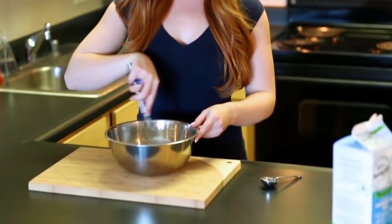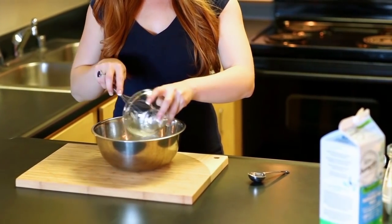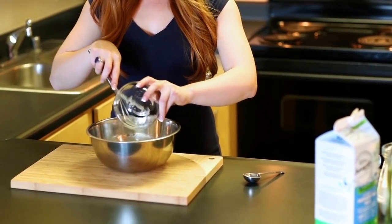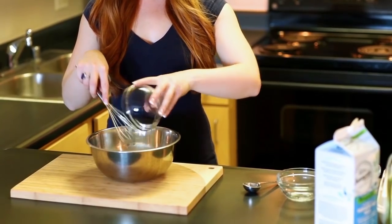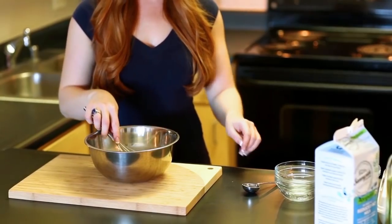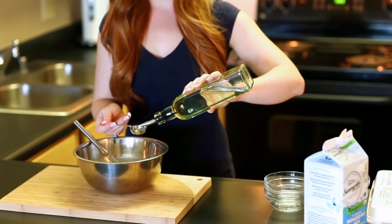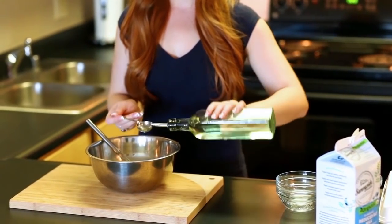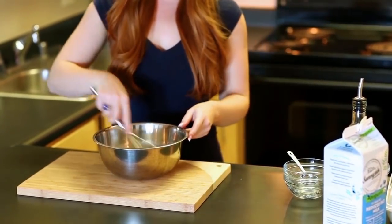Now that the yeast has dissolved, we're going to give it a quick whisk and then add half a teaspoon of salt, one egg, and two tablespoons of olive oil.